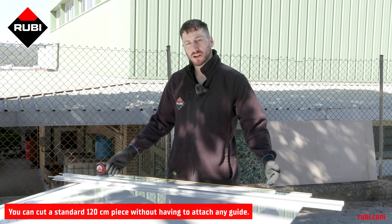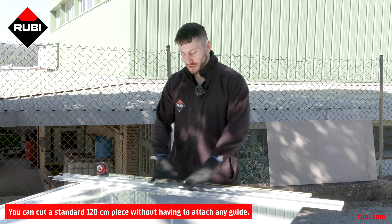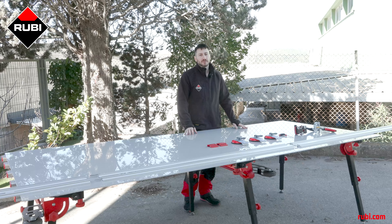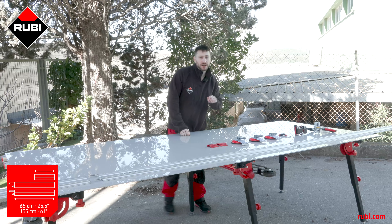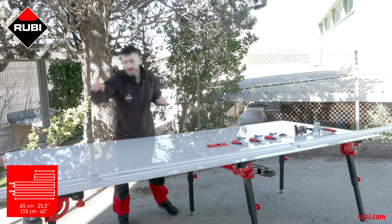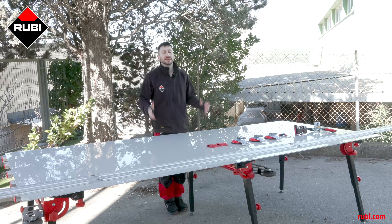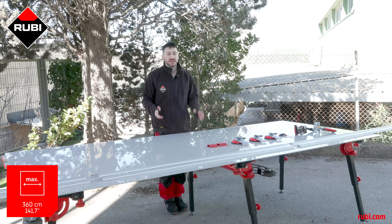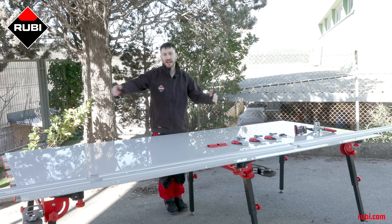The length of the longer guides allows us to cut 120 centimeter formats without putting any of the guides together. The Slim Cutter G2 comes included with two guides of 155 centimeters and a third guide of 65 centimeters, giving you a maximum cutting length of 360 centimeters if you include the distance you need for the cutting cart to enter and leave the tile.